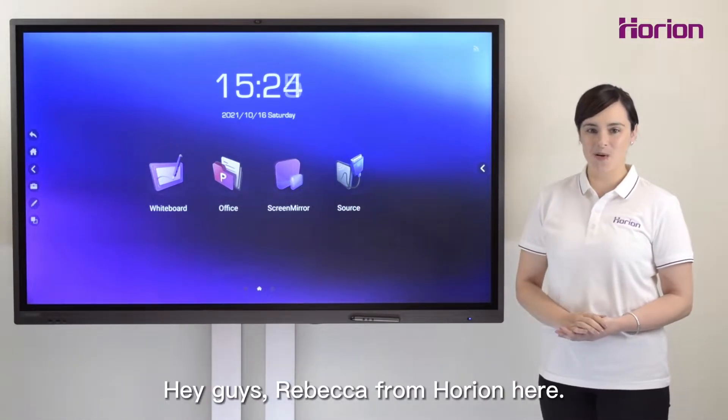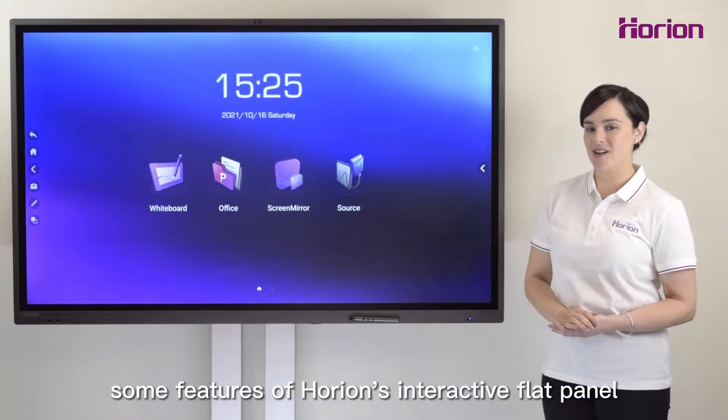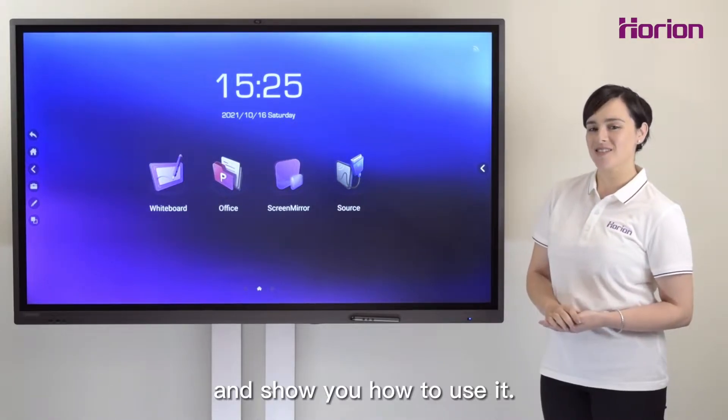Hey guys, Rebecca from Horion here. I just want to take you through some features of Horion's interactive flat panel and show you how to use it.